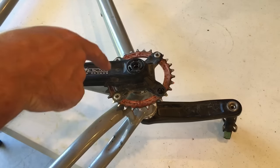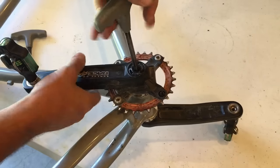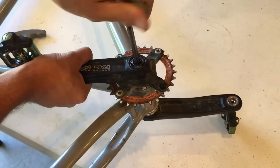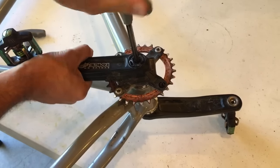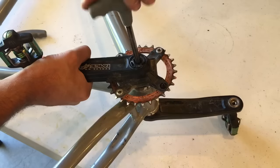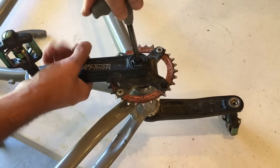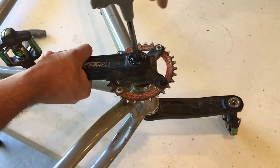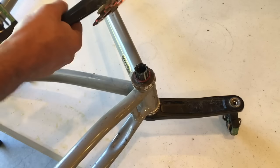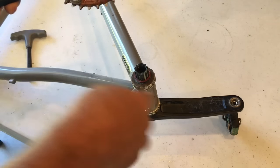You go through that dust cover — don't turn it, but turn the inner Allen bolt. I'm going to start turning that counterclockwise, and as I do so, what's mechanically happening is it's pushing up on the bottom of that dust cap self-extractor and removing the crank. There it comes off. Then take a rubber mallet, hit it gently and evenly, and tap the other side out.